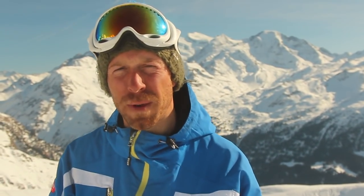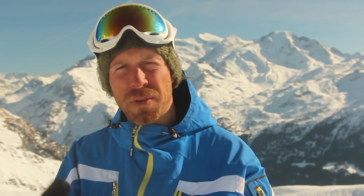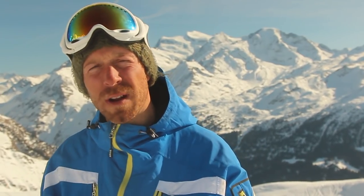Hi there, John here from Altitude Ski School in Verbier. I'm one of the coaches on the ISA training course that we run here in Verbier. We've been working on ski performance in the bumps, the steeps, the variables, and on the piste. Right now we're going to have a little look at the bumps — the tactics and techniques we can use to help improve our performance.